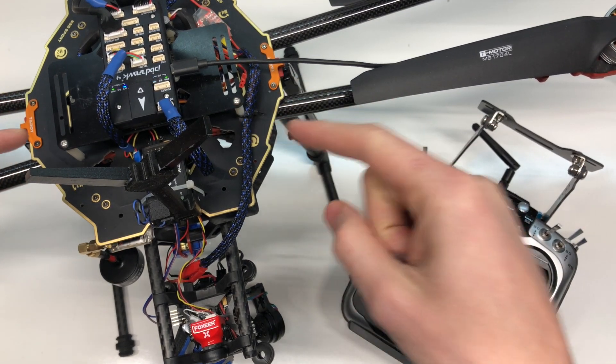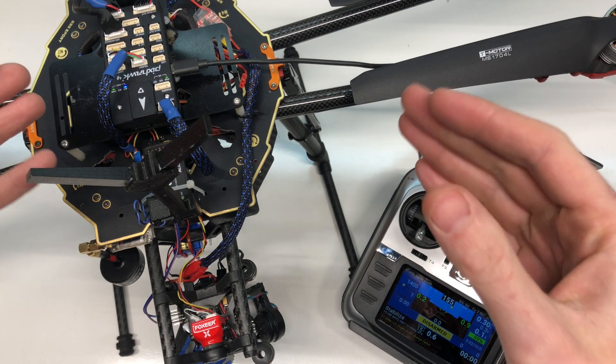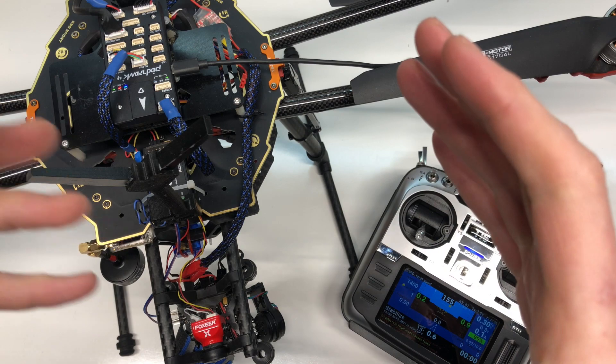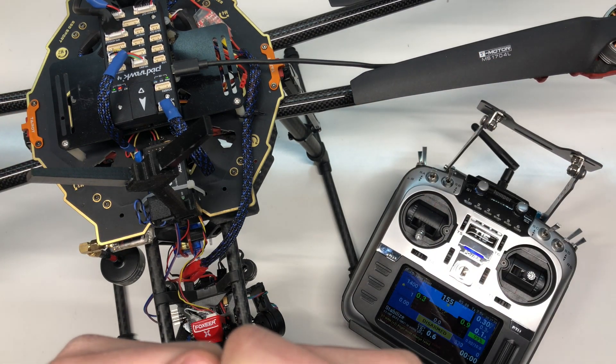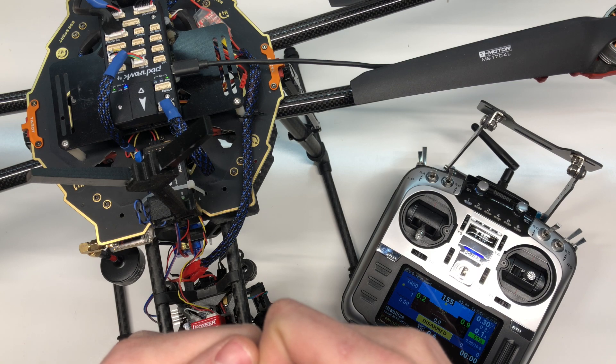So you got your Pixhawk 4 all set up and it's flying well. However, you still notice that on the sticks it's a little touchy or it's not quite as stable as you'd like, and you want to make it fly better. Stay tuned because this video is going to teach you how.